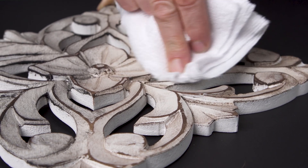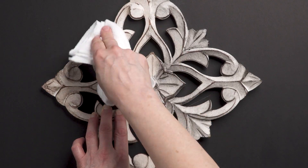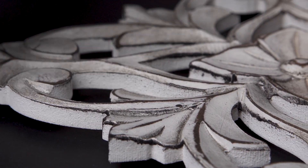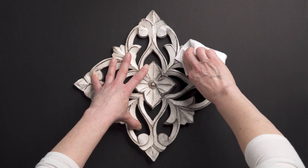You can even custom colour your waxes by mixing them together. Or why not step out of the box and try one of our metallic waxes for shimmer. Our tinted waxes offer endless combinations and finished looks. Feel free to play and experiment.